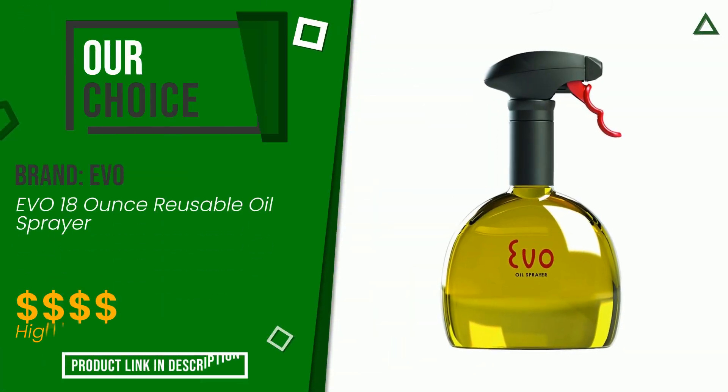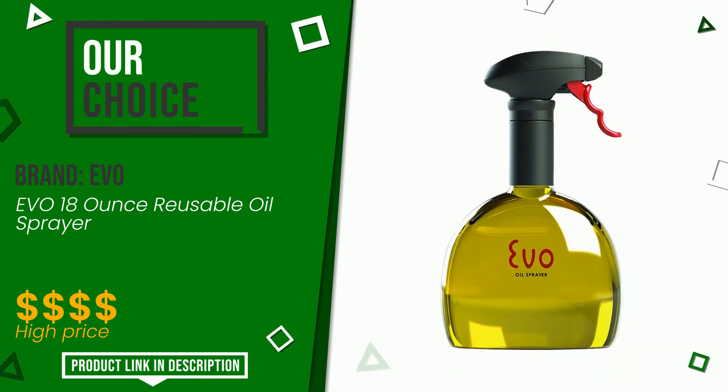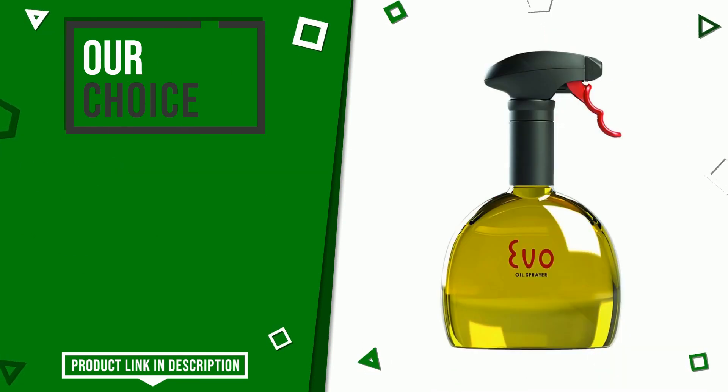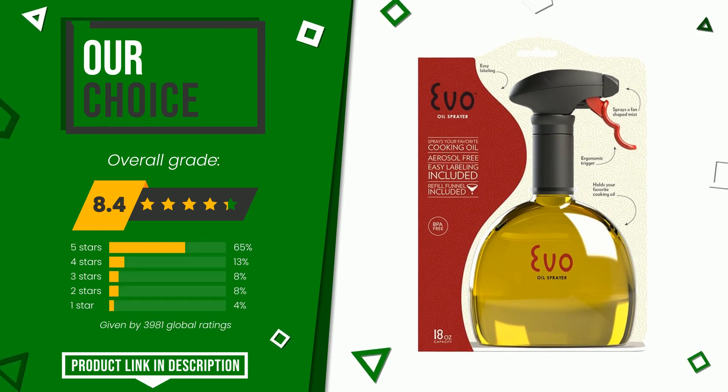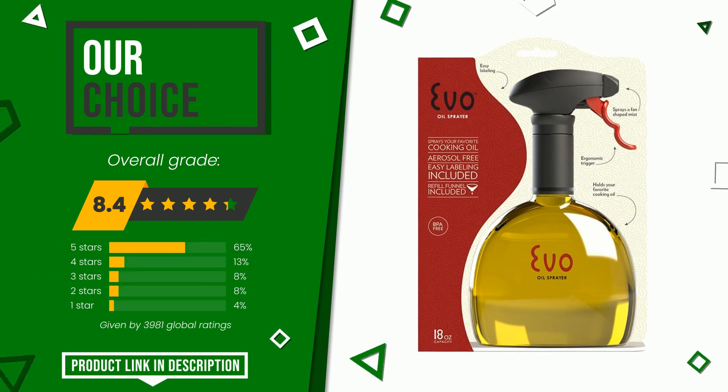This article by Evo found a rating of 8.4 out of 10 total. This is our best choice. Its qualities are: easy to hold, easy to use, giftable, easy to clean, durability, sheerness.